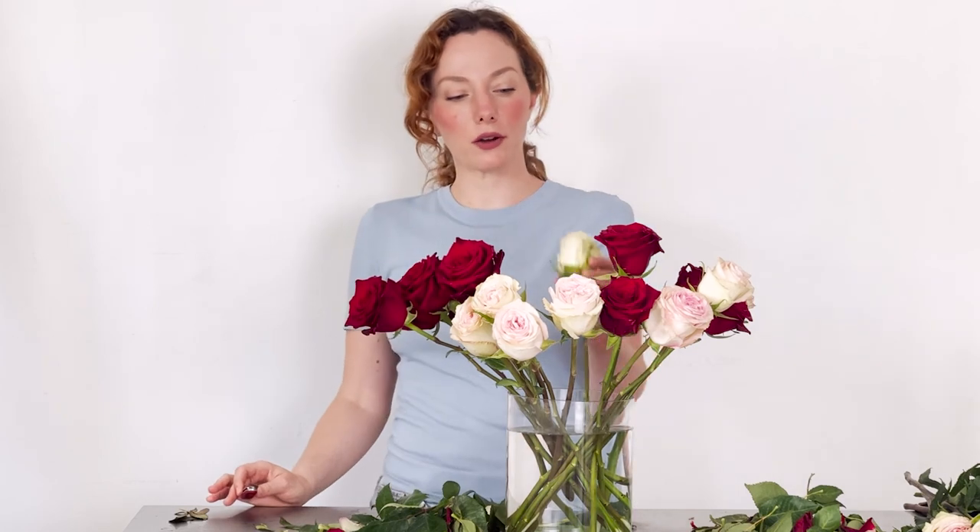I hope this was informative and that you learned something. I'm really excited to make another video to show you processing roses that have thorns, because that is an entirely different thing, and I'm going to want to show you how to do that properly. But for now, here's how to process roses. Thank you for watching. If you have any questions, leave your comments or questions below, and we'll see you in the next one. Thanks so much, bye-bye!